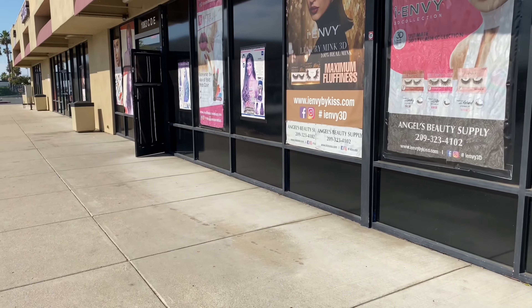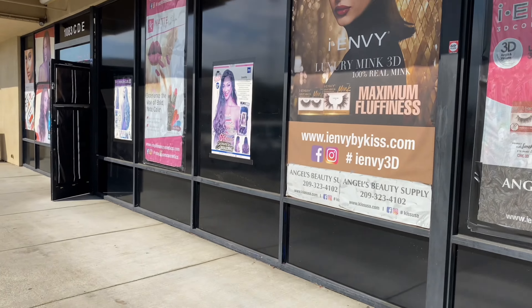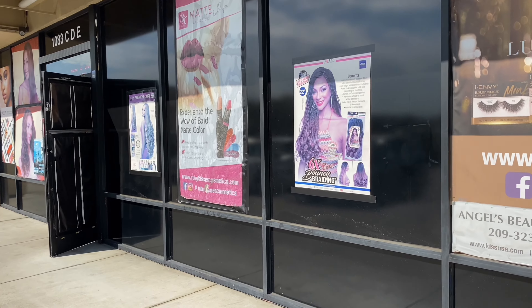Alright y'all, we're gonna head into this beauty supply store right now and I'm gonna come back when I go inside.